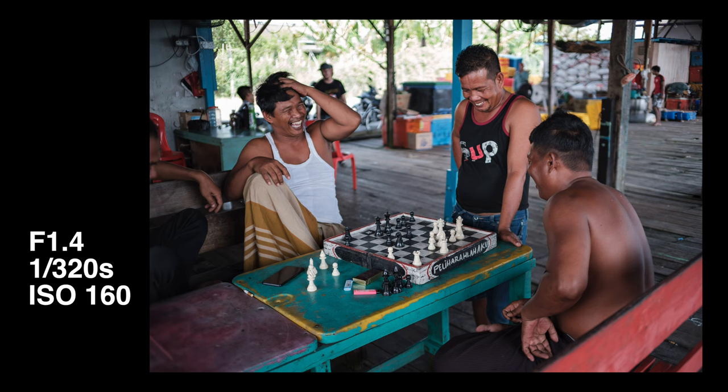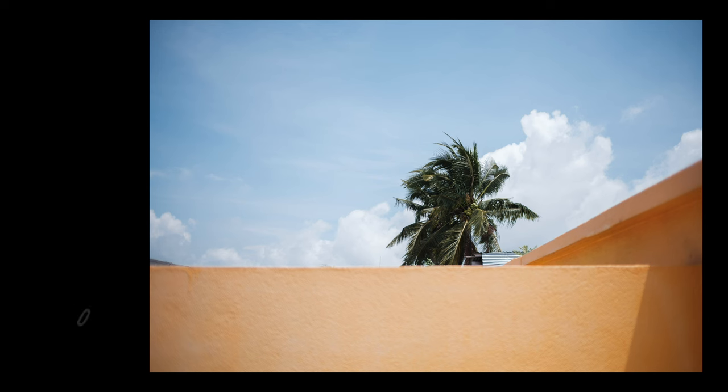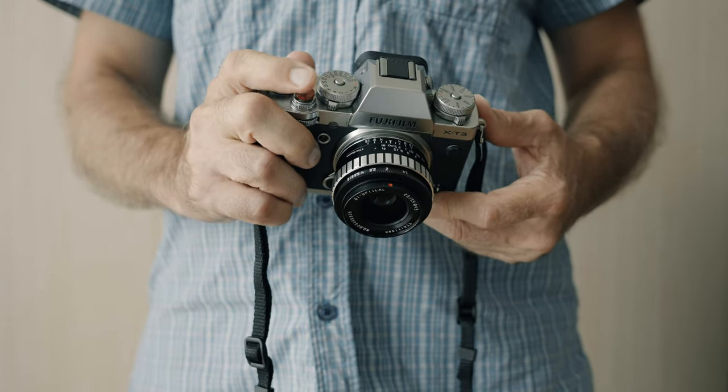I really like the pictures I get with this lens. There is enough sharpness where sharpness is needed and enough softness where it looks good. It has a pleasant vintage feel to it and all in all the pictures look good — and that's all that matters.